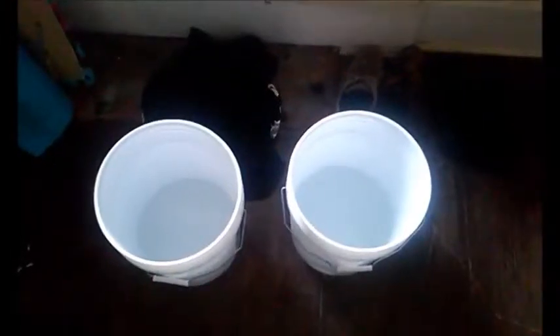How to scrub two work shirts when you don't give a shit about your job. First, fill up two buckets with water — one for scrubbing, one for rinsing.